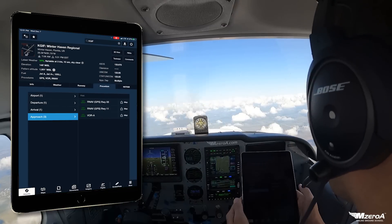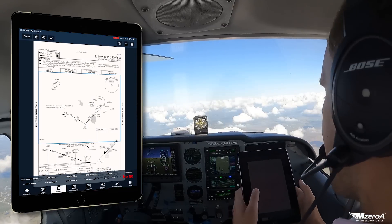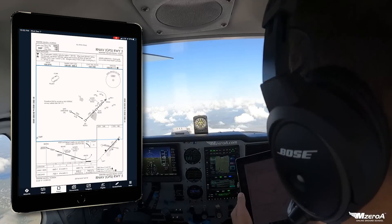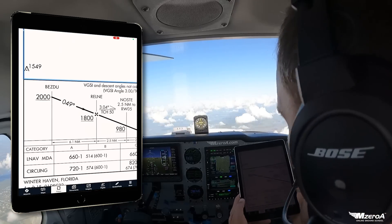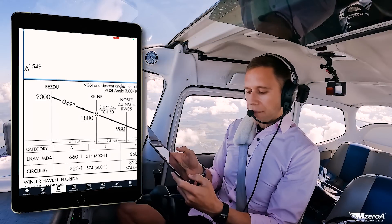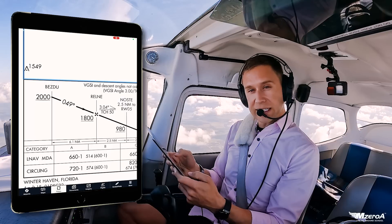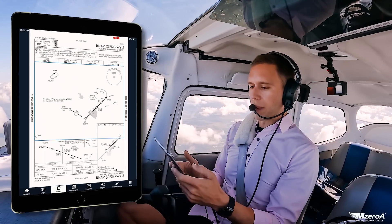I'm going to come back over to my procedures. I've got my runway 5 right there. The first thing that jumps out to me is this is an LNAV approach — a non-precision approach taking me down to an MDA, not a decision altitude or decision height like you're used to. We'll talk more about that in just a second.